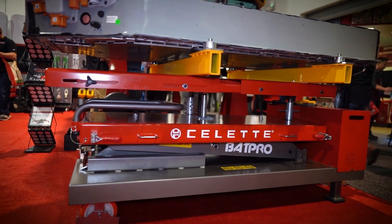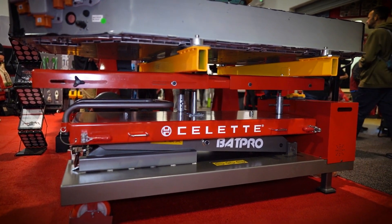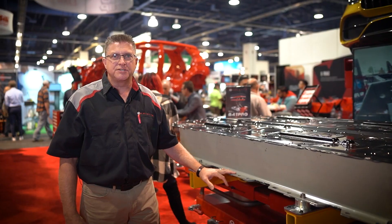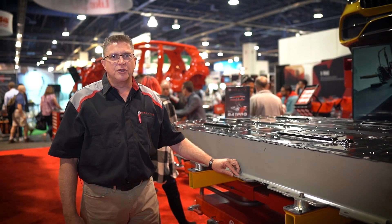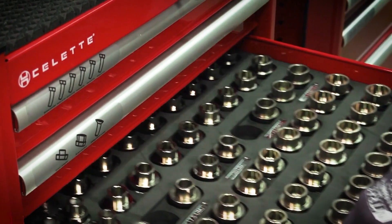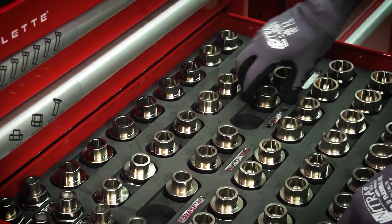A couple of key points: our Bat Pro is made to accept most all OEM jigs, as the table is drilled at a 100 millimeter pattern. It'll also accept our own jigs, which would be the Universal Chameleon jigs.